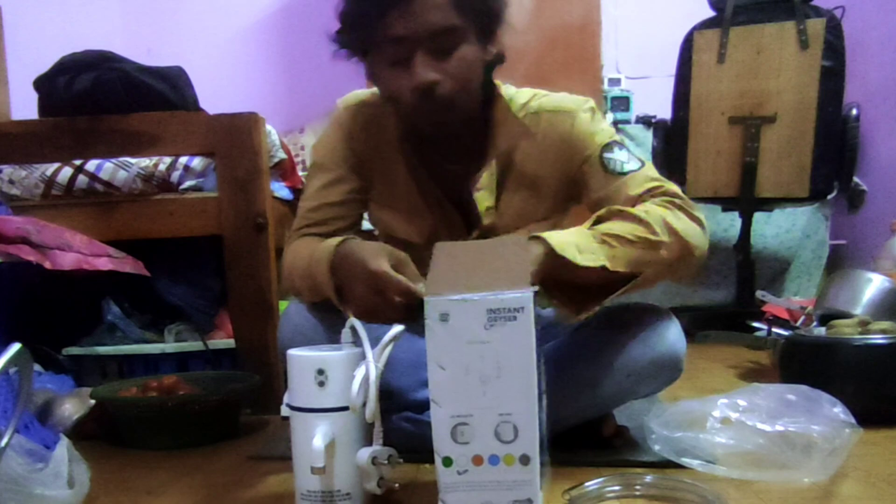So guys, let's get started with these videos. First of all, this was the first video, and I didn't want to see these other videos. I want to watch this with an unboxing video, but I'll usually do vlogs today.